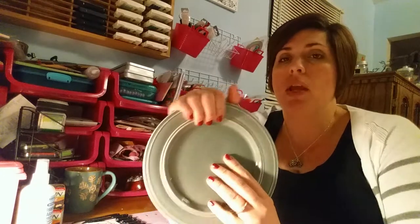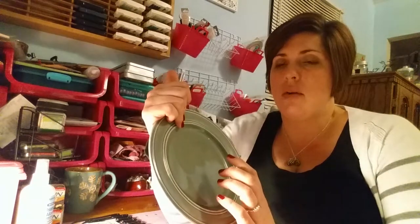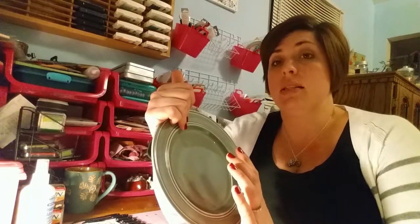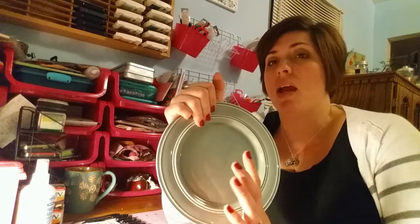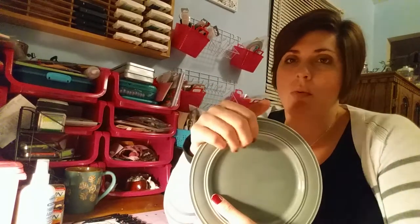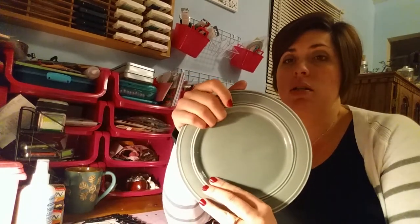Usually when you buy a box set, it has the large plates, the dessert plates, bowls, and usually the mugs. They did have one mug that matched, but with them being as young as they are, they probably won't use the mugs, so I wasn't really worried about getting them. I just wanted to get them the plates and the bowls. I was very excited — great find, great price. I have not seen them anywhere else, but I'll definitely be looking for them.